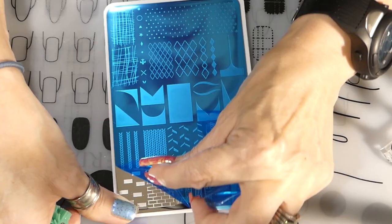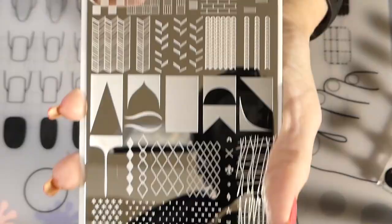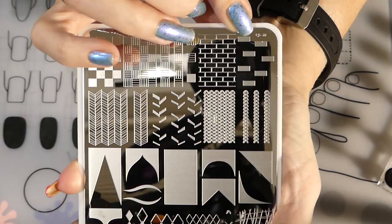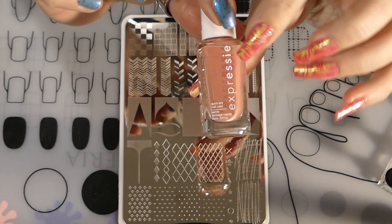People said they like the peel part, so here we go! One thing I didn't show on camera — you should clean off your plate with 100% acetone after you take that blue film off, because there's residue on there.